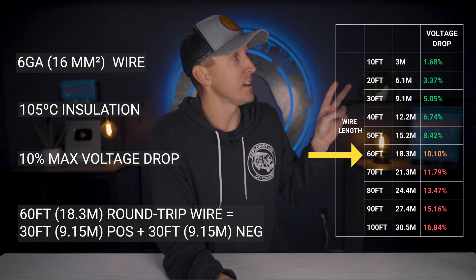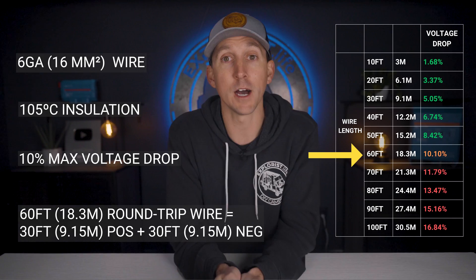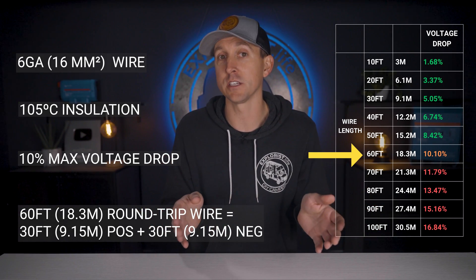If you're wanting to upgrade a pre-existing Orion 12/12/30 or 12/12/50 with the new Orion XS, you can absolutely use your pre-existing 6 gauge wire as long as you keep voltage drop in mind. With 6 gauge wire with 105 degree insulation, you can swap the 30 amp charger for the 50 amp charger given that your total wire length — positive plus negative from starting battery to charger — doesn't exceed 60 feet, or 30 feet of positive and 30 feet of negative. This keeps you within the 10% voltage drop threshold, and 30 feet of positive plus 30 feet of negative is our most common length of Orion wiring kit that we sell in our store, so most of you wanting to upgrade should be good to go.